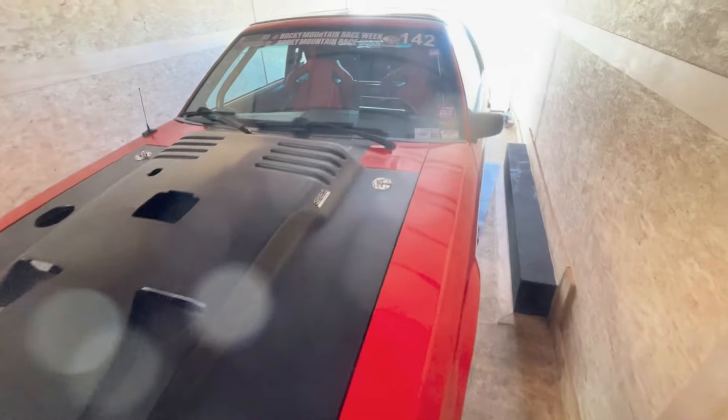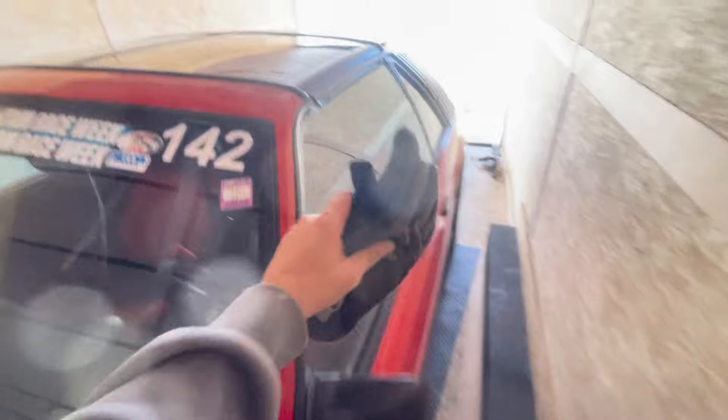Damn, sad to be putting this in here without an engine. Oh, Sally girl, I'll miss you.